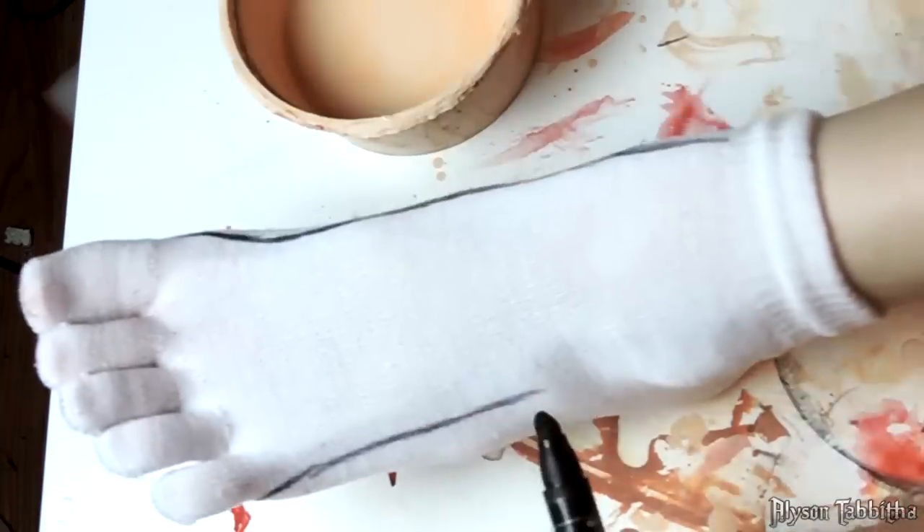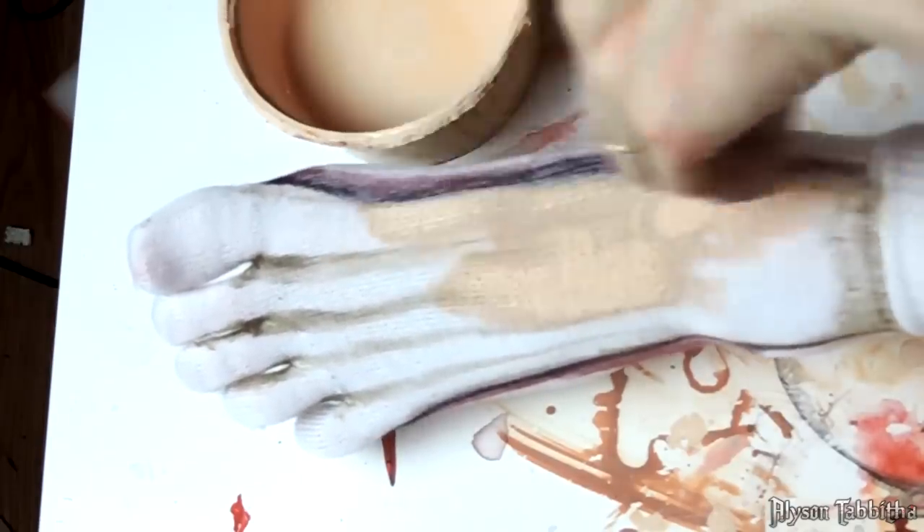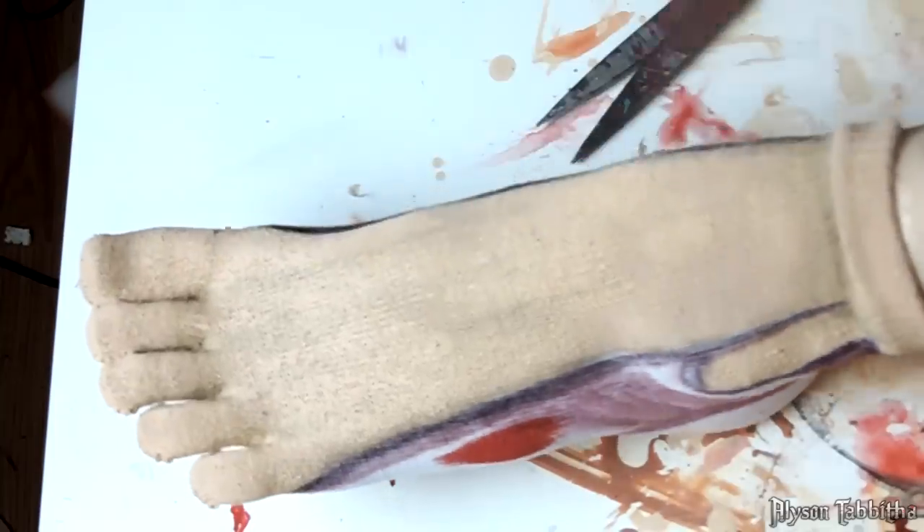Next, I'll show you how I did the feet. I ended up just buying white toe socks from eBay. If you want, you can go with something a little more durable like toe shoes or add some padding to the bottom of the socks. I did the same thing I did with the suit and the gloves — trace the shapes, then fill them in with the different colors and shade all the details.